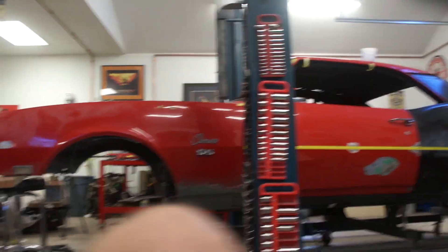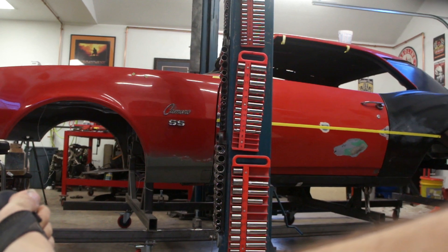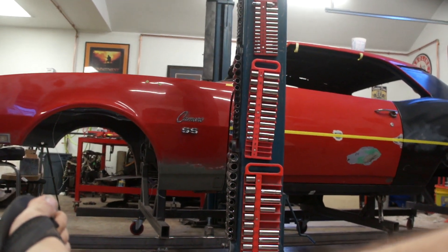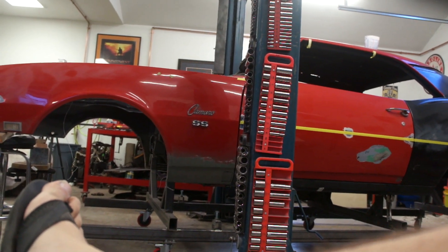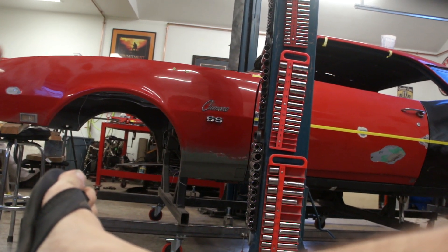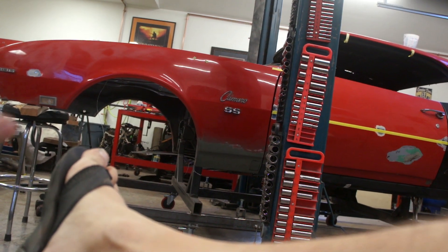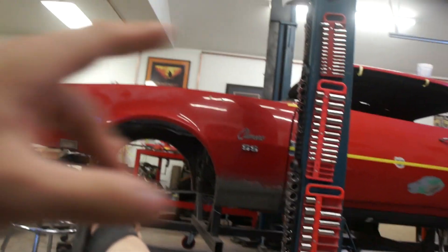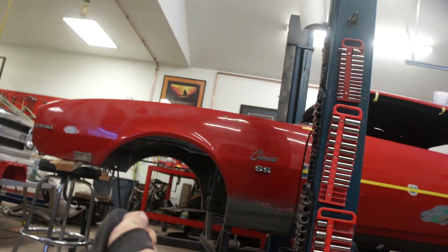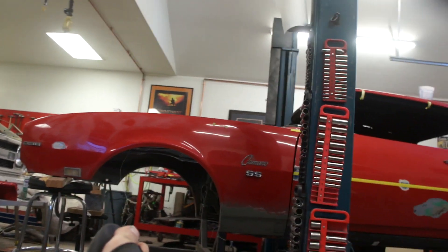I wanted to give you guys a couple of tips I've learned over the years. One thing I never considered when I first started working at the body shop — I never understood why the very first thing we did with any car that came into our shop was to wash it. Just hot water, Dawn soap, and scrub the car really good, then bring it in, wax and grease remove it, and do all that before we ever did anything else. Instead, we'd wipe the area off and just go to town fixing the dent, sanding, doing all that — and then wonder why we had fisheye issues.